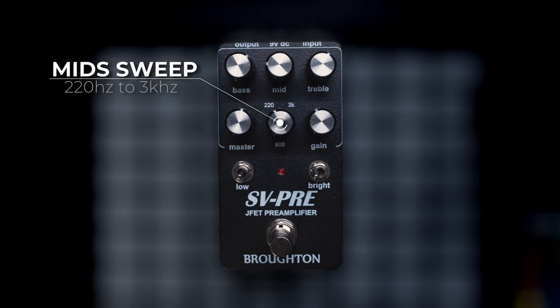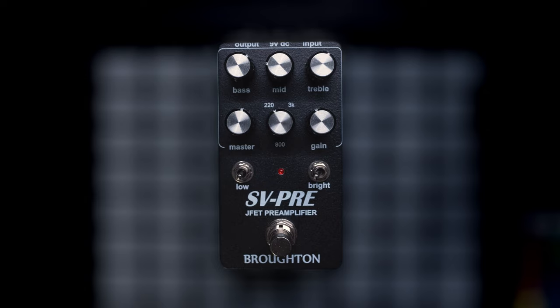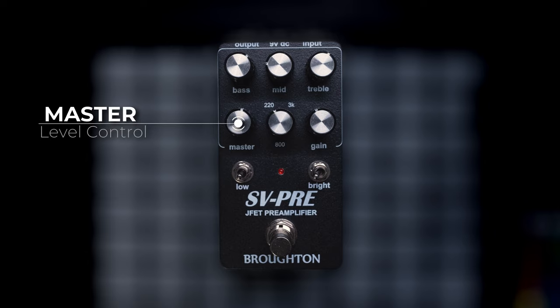Instead, Broughton decided to go with a continuous frequency selector, so this goes from 220 hertz all the way up to 3000 hertz with no steps, which is nice. The gain knob functions like the volume knob did on older SVT heads without a separate preamp gain knob, so basically the more you turn the gain up the more tube drive you're going to get. The master knob doesn't have any effect on the tone and is just an overall level control.